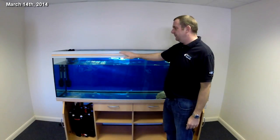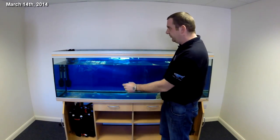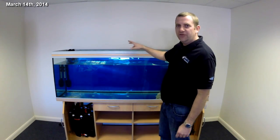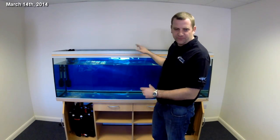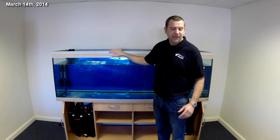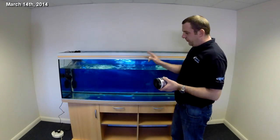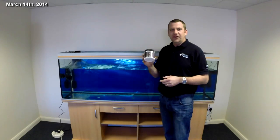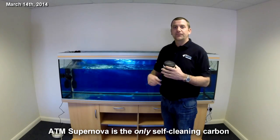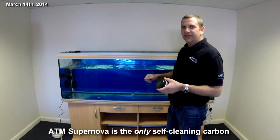You can see we've filled the tank to just over three-quarters full. We've fitted the two FX6s — intakes, sends, and returns are all in. Heaters are in and set to temperature, but nothing is switched on yet. We've left a bit of space ready for when we put the coral sand and reef bones in. Both filters are running now. The only product we've used so far is ATM Supernova carbon, put into both canister filters. The tank is just turning water over with the two powerheads running.